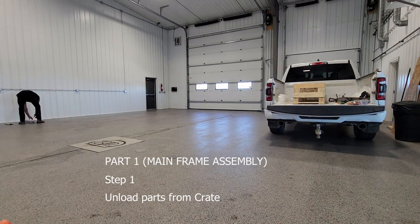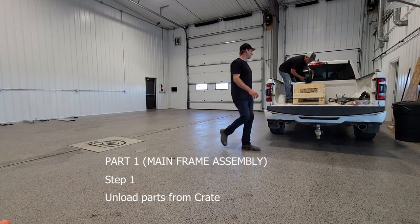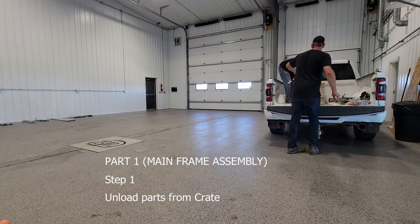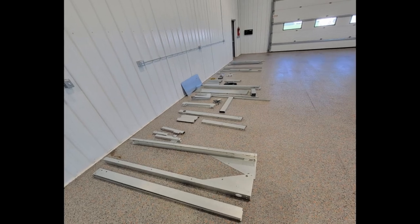Step 1: Unload parts from the crate. The crate is very heavy, so it is best to unload parts one by one. Remove the lid from the crate and begin laying out the parts. Sorting parts in numeric order will make it easier to find parts when assembling.